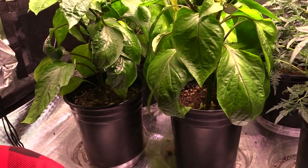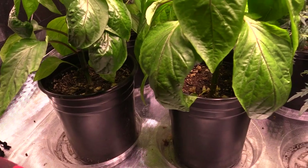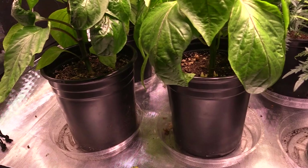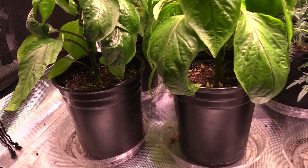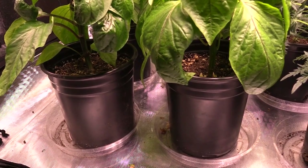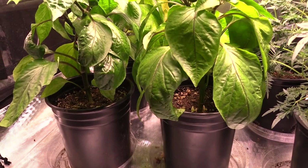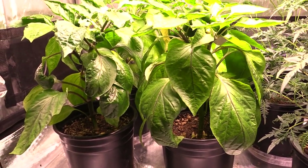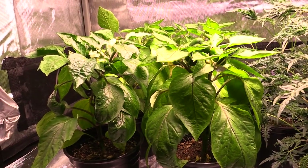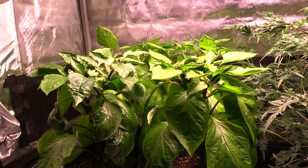These plants are grown in one-gallon containers, which is smaller than some of you may prefer. In my last video, several folks suggested I should potentially grow in larger containers — three-gallon or five-gallon. Some said I would have gotten better results, however I do see lots of folks growing in one-gallon containers so I know it's possible. I do have a little bit of space constraints, so that's why I chose to go with one gallon.